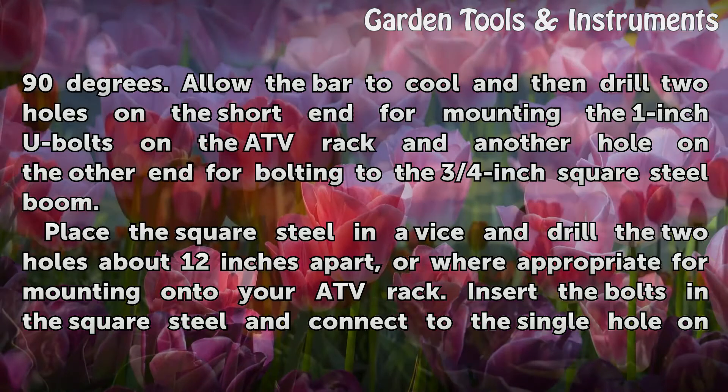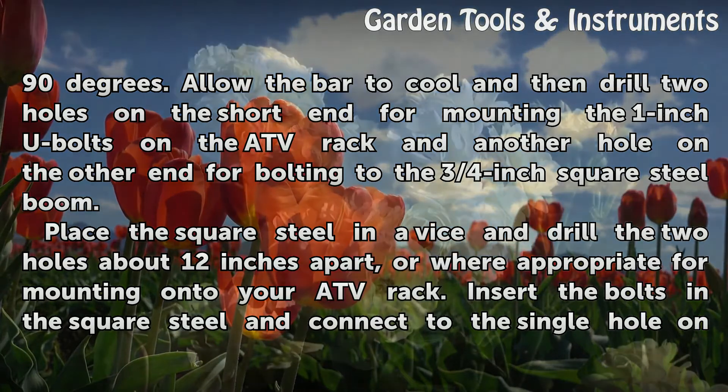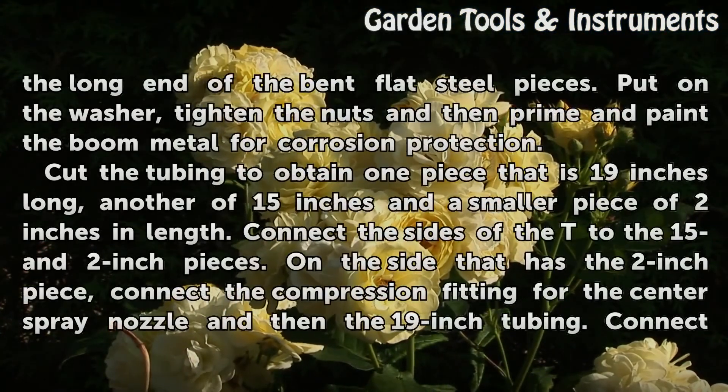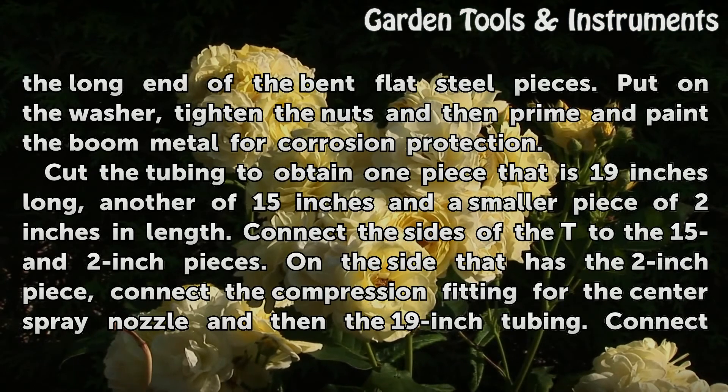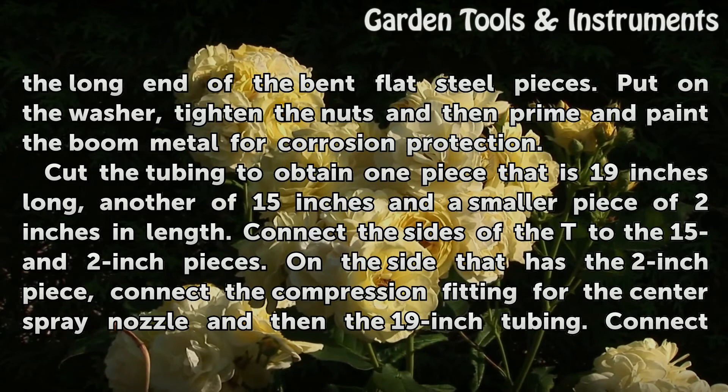Place the square steel in a vise and drill two holes about 12 inches apart, or where appropriate for mounting onto your ATV rack. Insert the bolts in the square steel and connect to the single hole on the long end of the bent flat steel pieces. Put on the washer, tighten the nuts, and then prime and paint the boom metal for corrosion protection.